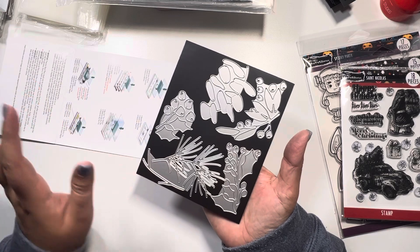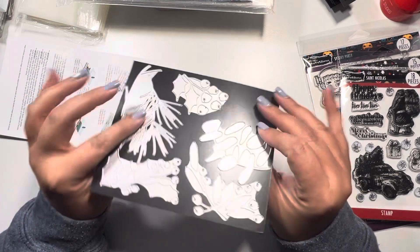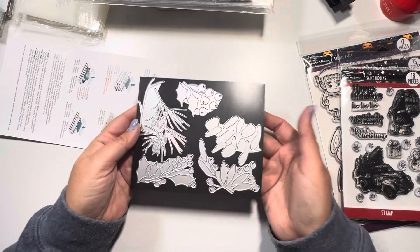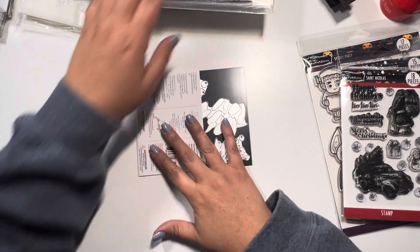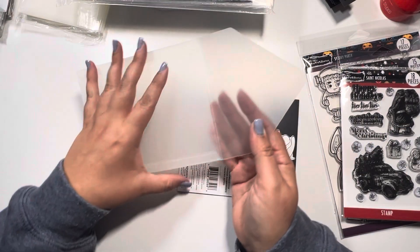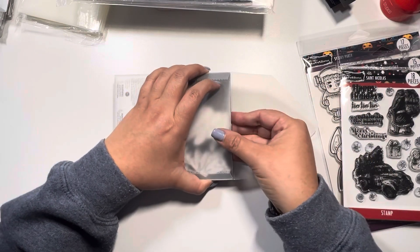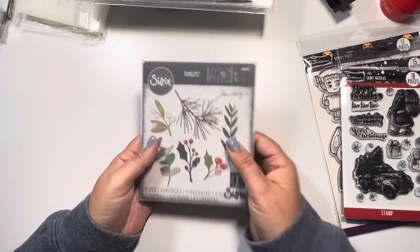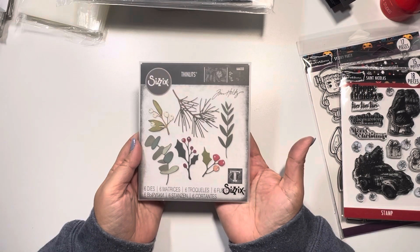There is some flimsiness to it, but the whole purpose for me is to keep them flat in my sleeve. I'm not mounting them on the wall. I don't feel like they will fall — I have them all in my container. And voila — thin, perfect, exactly how I want them.